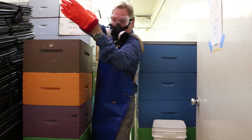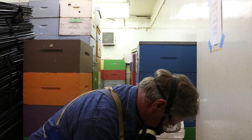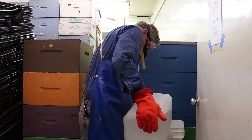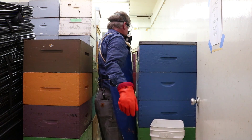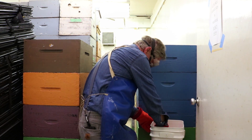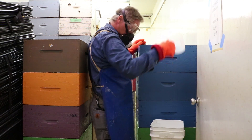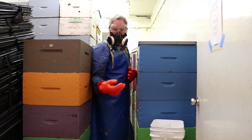Then we'll pour the acetic acid into the bucket, getting our acid out here. Pour it carefully into the bucket, putting it down carefully. Getting our measuring cup out and measuring out 500 mils — there we've got 500 mils — pouring it in, and covering it up. And so on through the rest of the stacks that we're dealing with.